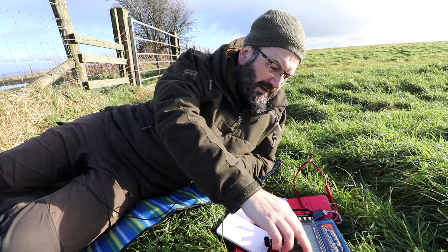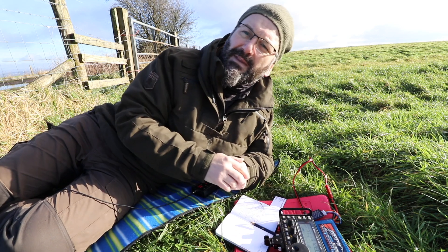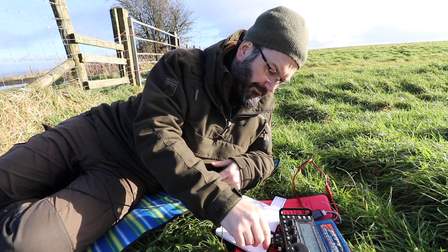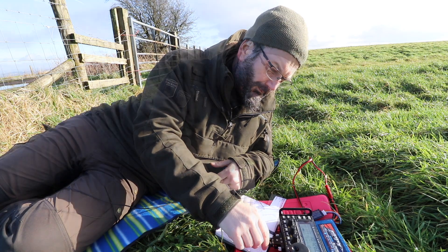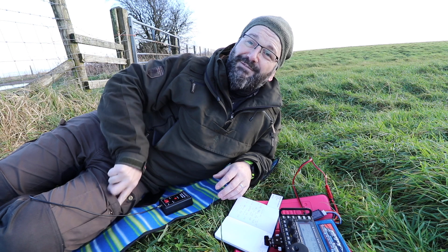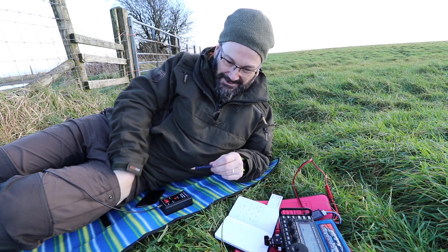Let me tune up to where I want to be — I want to be a little bit higher. That's a really good SWR on 30 meters, I'm right down at one to one. I might have to put headphones on just to overcome this helicopter — it won't leave me alone.